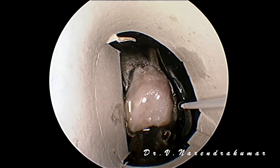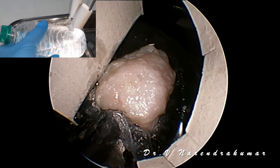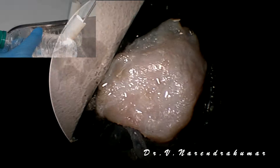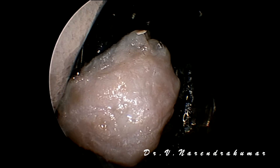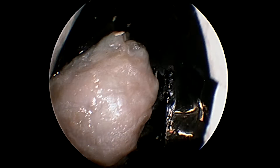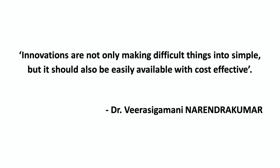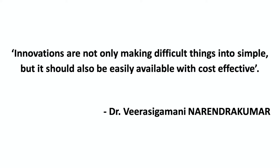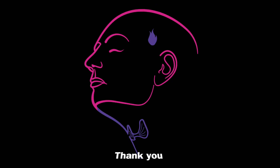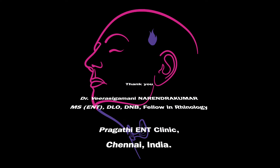Now I am doing the Valsalva manoeuvre, just pressing the bottle — snugly fitted. Not even a single drop of CSF is coming out. Hope you all enjoy the video. Thank you one and all for watching this video. Thank you all.